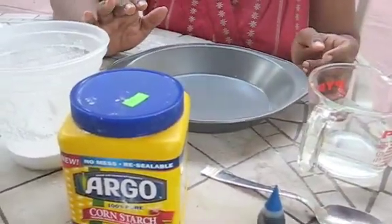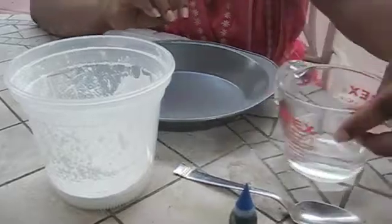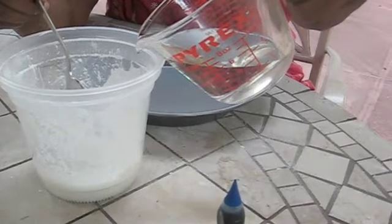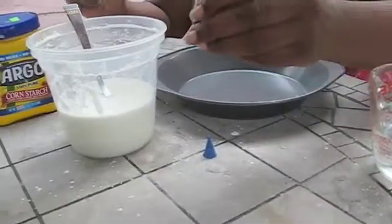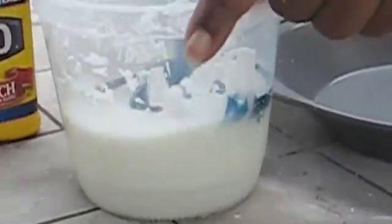Let's start our experiment. Empty the cornstarch into a large bowl. Stir while you're adding water slowly into the bowl. You'll need the consistency of pancake batter — don't add all of the water at once; it's better to add less than more. Add a few drops of food coloring. Stick your hand in the mixture and see what it feels like. It feels like something between a liquid and a solid.